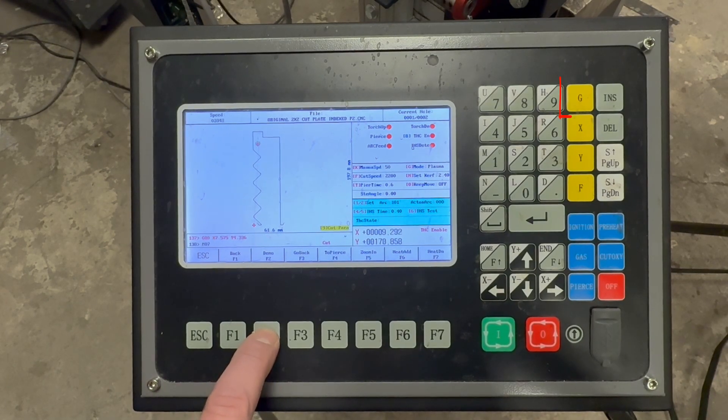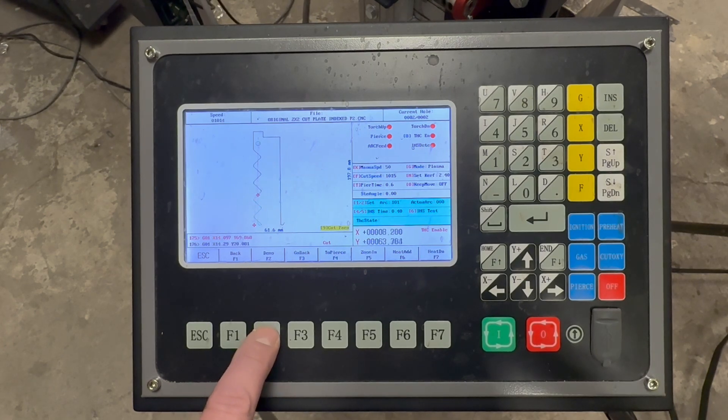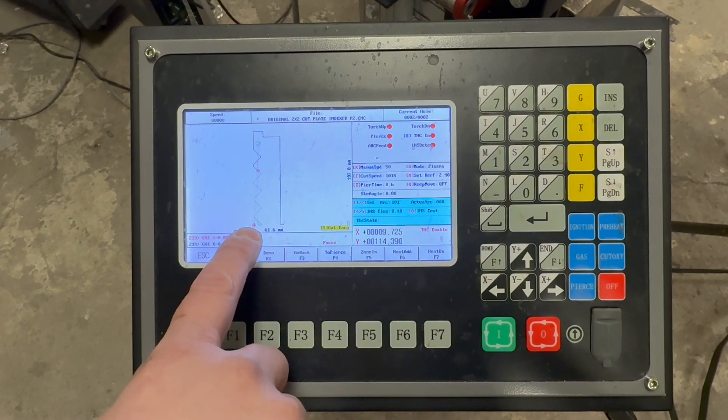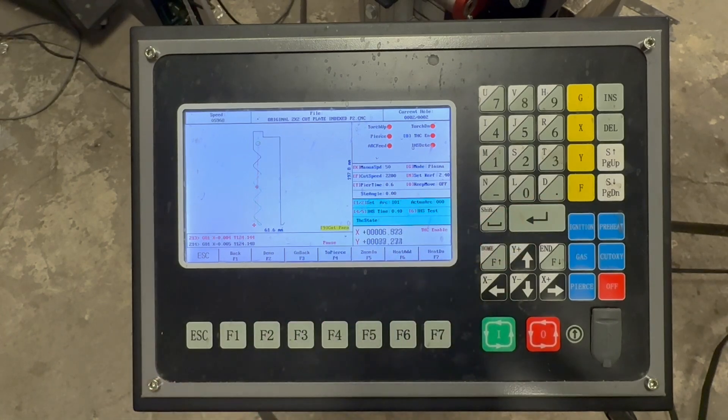If you press the G key and then the green start key, or the shift key, you'll enter the cutting menu. In the cutting menu, you can press the demo button to run the program without firing the arc. Pressing the back key will run the program in reverse, and pressing the go back key will allow you to return the torch to the chosen zero point. Using a combination of the demo and back buttons, position the torch above the lead-in of the outer edge of the slat.